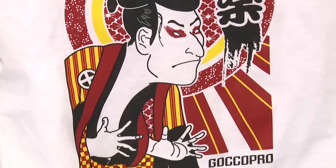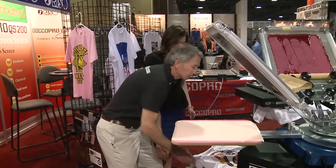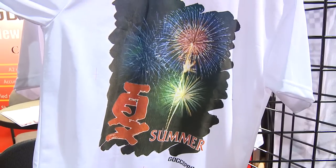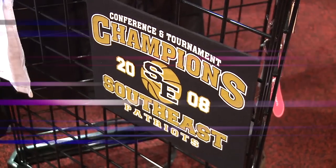Let's dry it up and you can see some of the other samples that have been done with the thermal screens. That's process printing right there, which is also new to the thermal screen making capability.